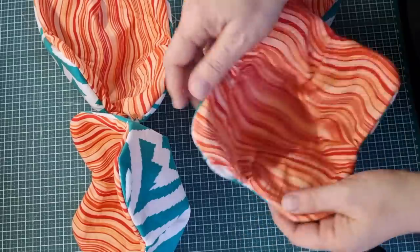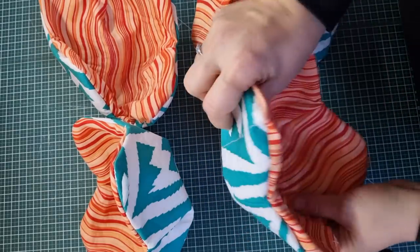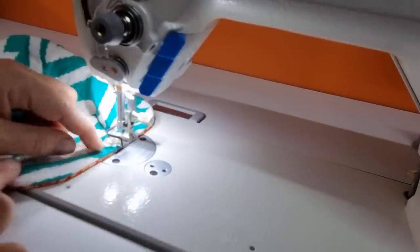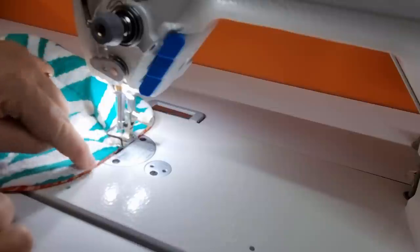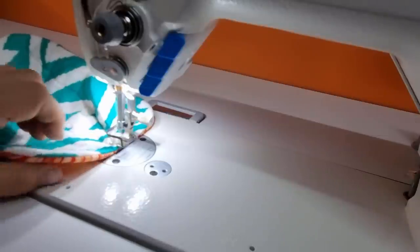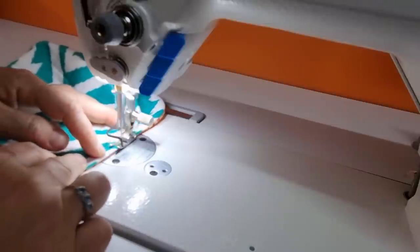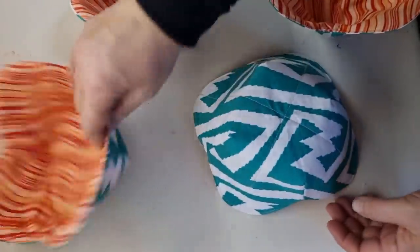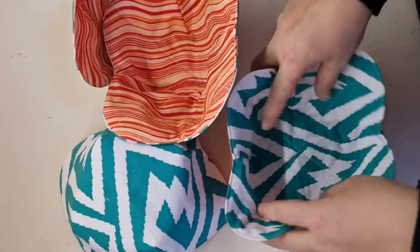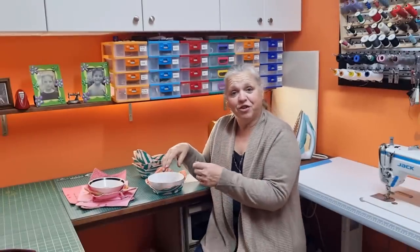Once you've clipped the edges and turned all your bags through, close up the opening and top stitch all the way around the entire bowl. Give it a really good press and the job's done. Make sure your fabrics are distributed evenly on top and bottom before top stitching — you don't want the bottom fabric sticking too far out at the top. Roll it so the side seam sits on the side. I've done all four bowl cozies and you can turn them any which way — they're completely reversible.